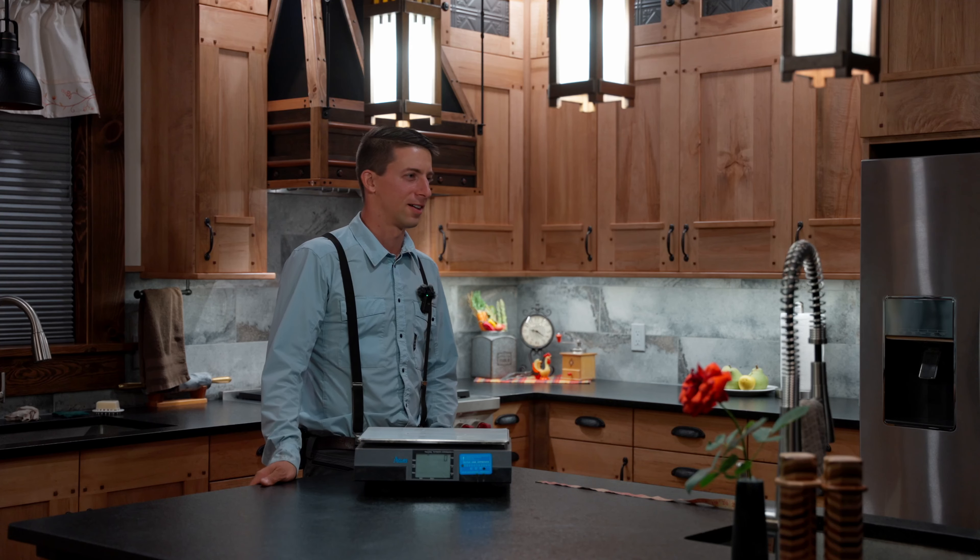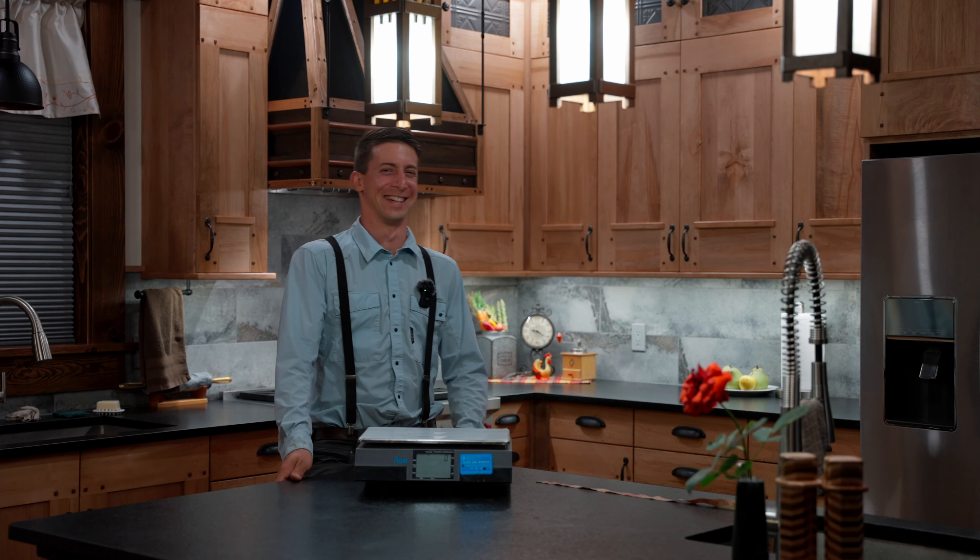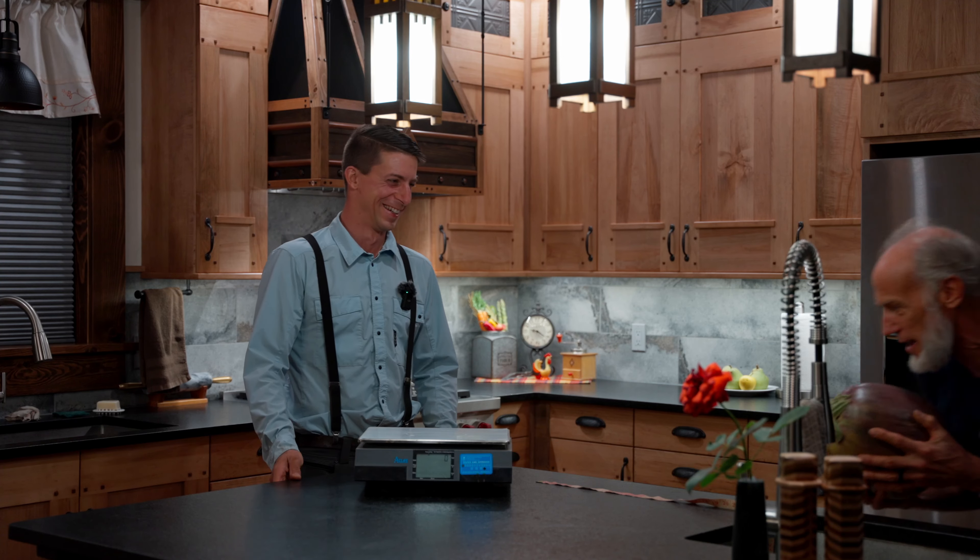Where's that old man? Oh there he is. I'm coming. Oh boy, this is so heavy.